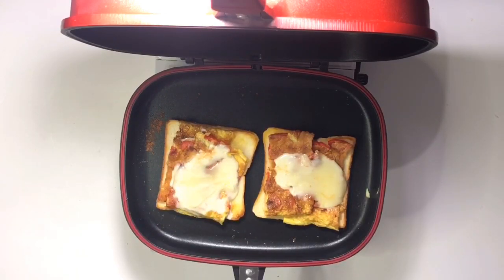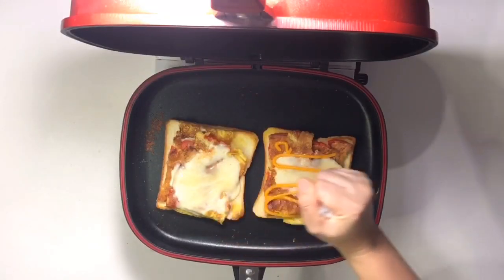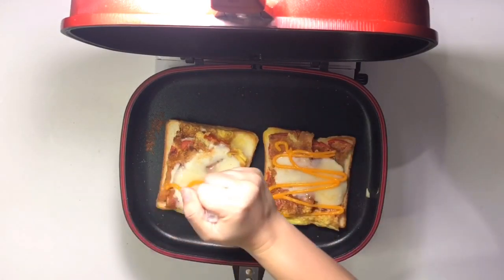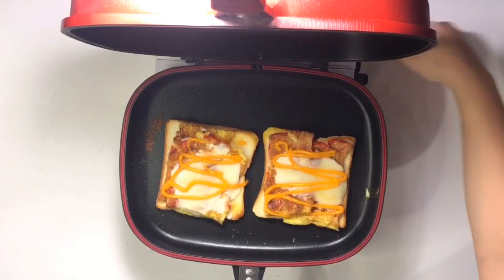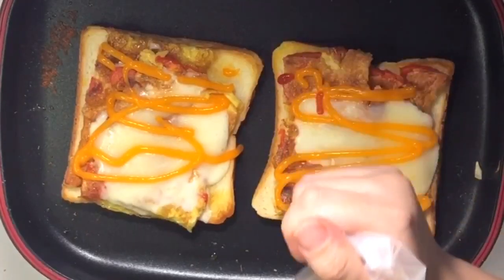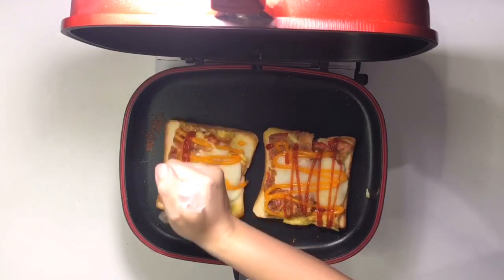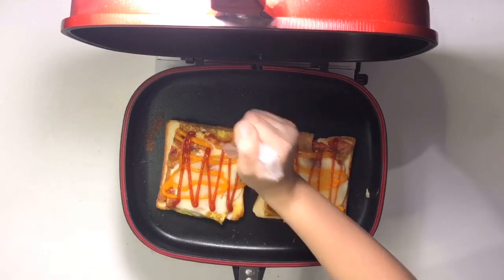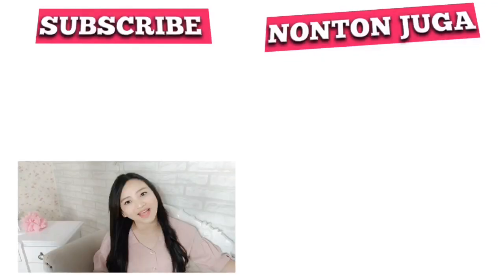Sekarang kalau kalian mau tambahin saus tomat atau saus sambal atau saus keju, oke, terserah kalian, boleh tambah aja. Aku seneng banget pakai saus keju. Aku mau tambahin saus tomat. Wow, udah jadi deh! Sampai jumpa di next video ya, bye bye!